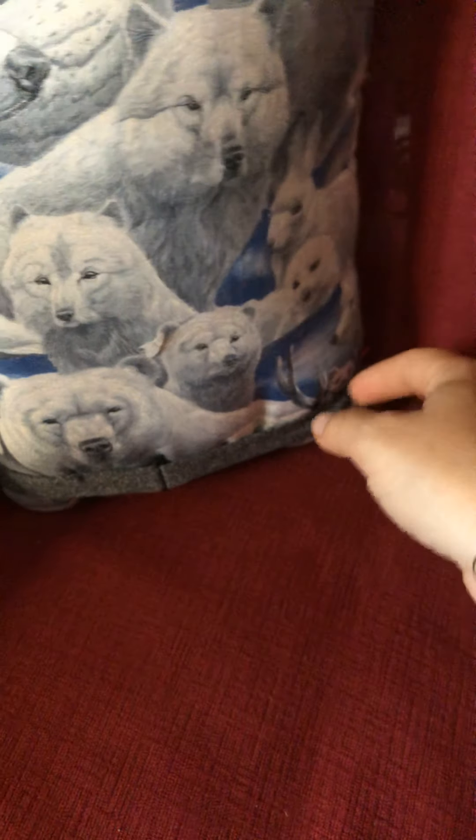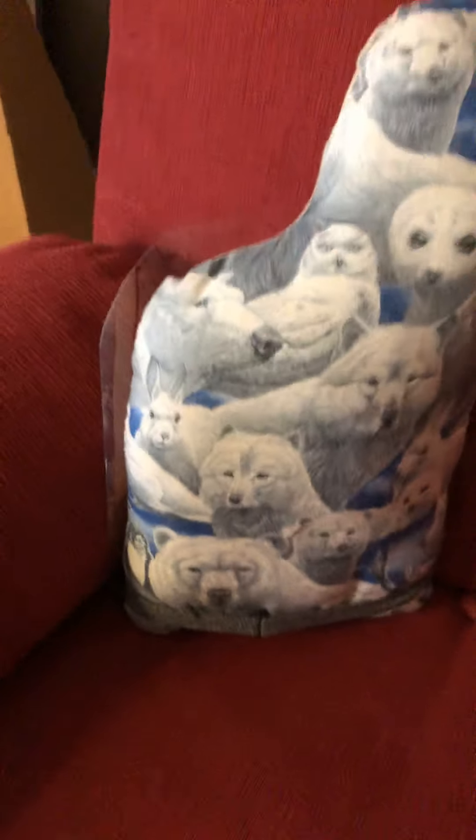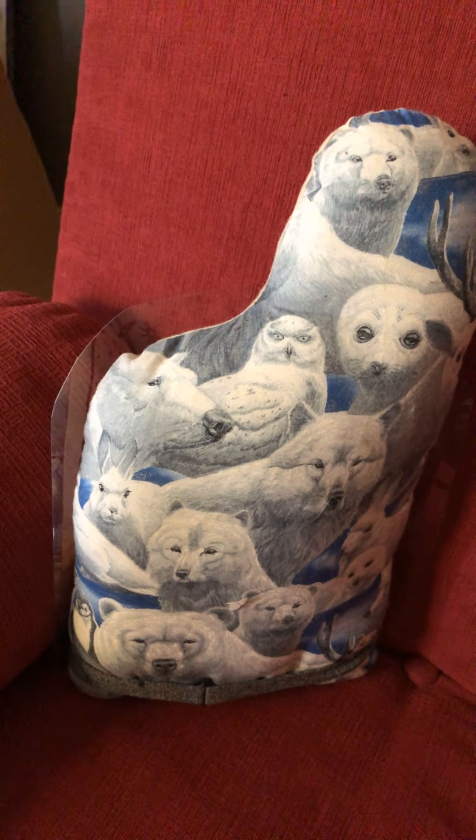I'll probably need to flip that over so it can dry. I'll put it somewhere where it can get some pressure to hold the glue down. It's a bit difficult because it's round, so I'm squishing it into the couch here and using a stuffed toy to hold the shape. I'll just leave it like that to dry and then we'll see what we have. Thank you for watching.